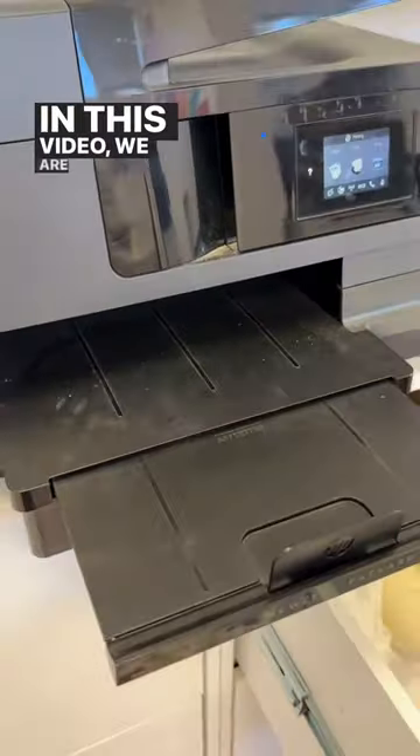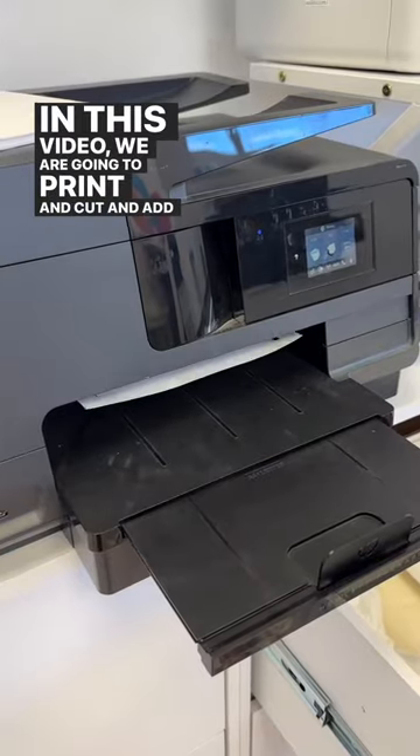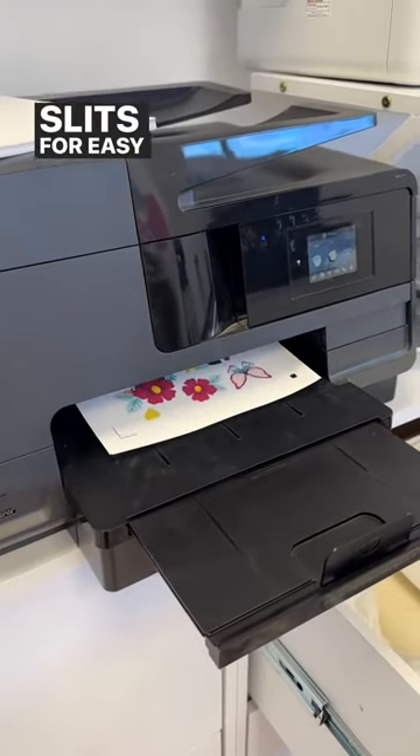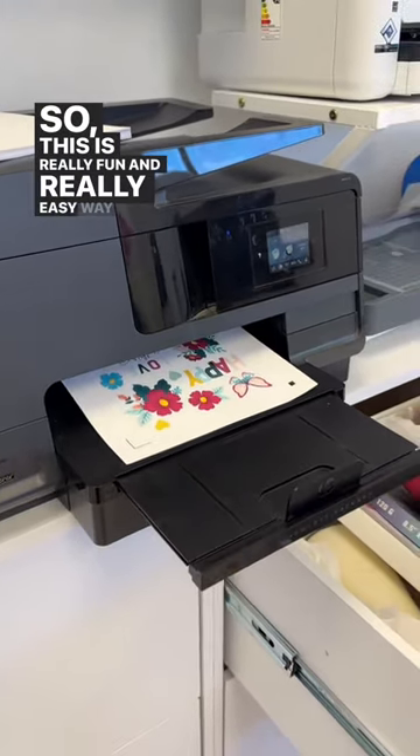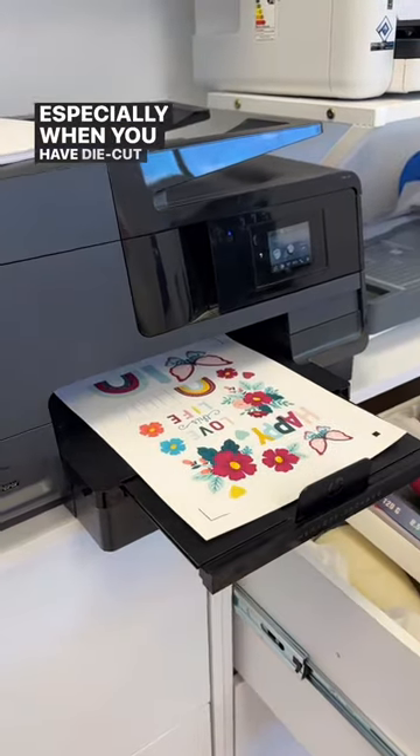Hey guys, it's Melissa. In this video, we are going to print and cut and add our own slits for easy peel back stickers. This is a really fun and really easy way to do this, especially when you have die cut stickers.